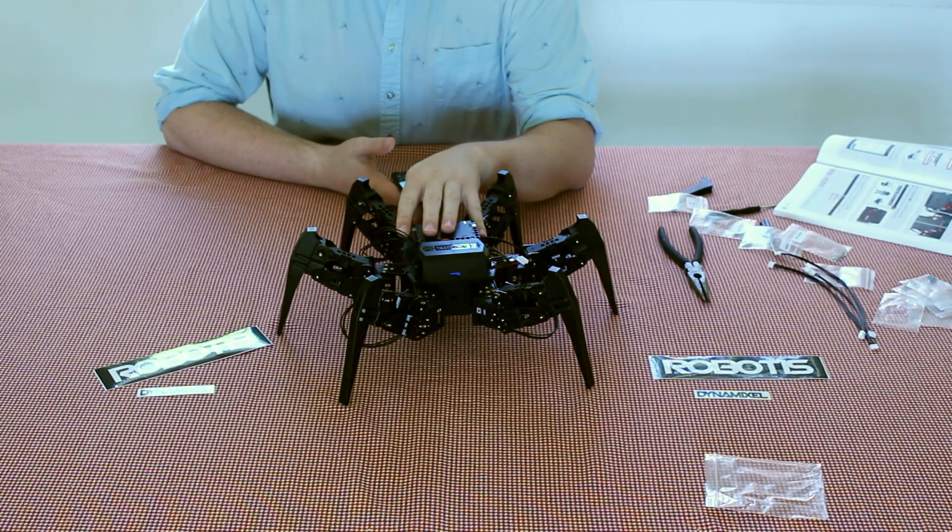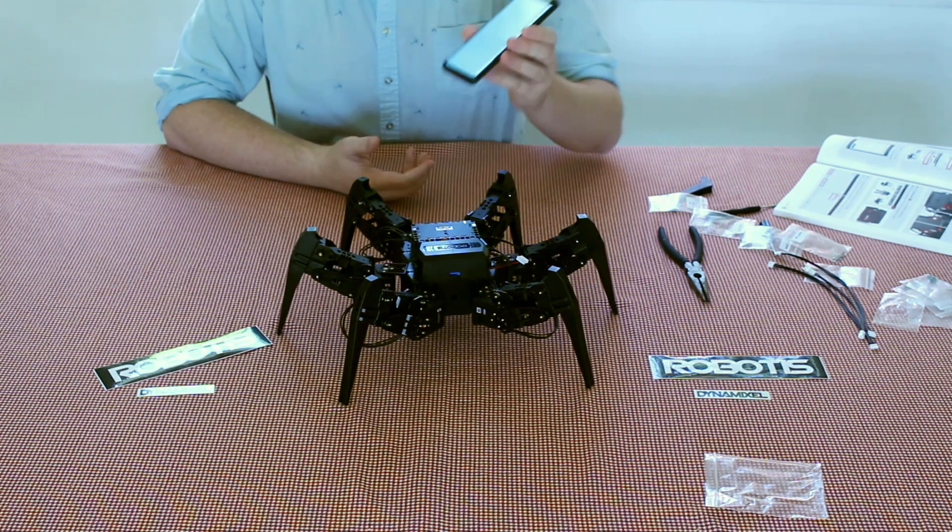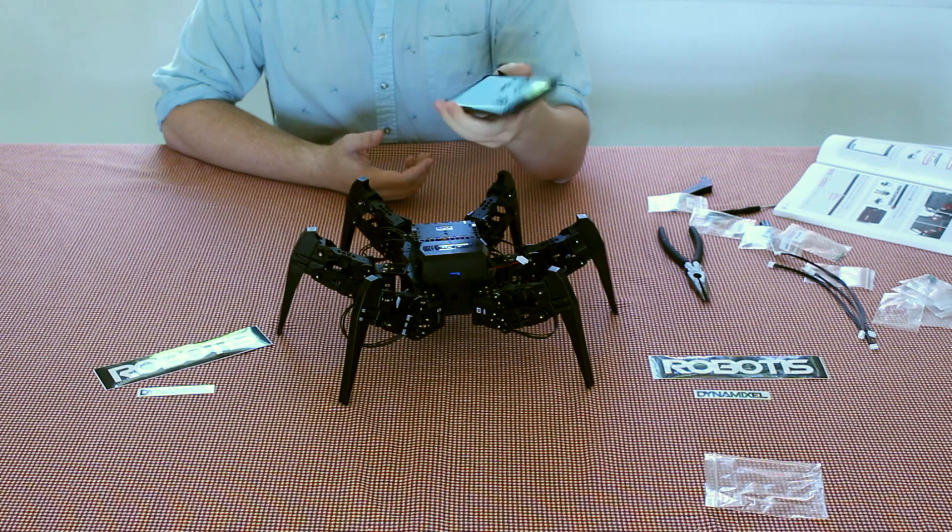All right, that's the robot completed. That took me about six hours to finish. It was a lot of fun — it was really zen. Now all that we have left to do is to program the robot.